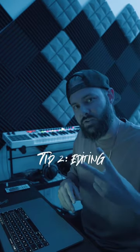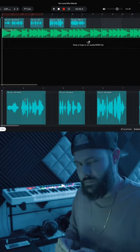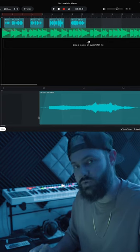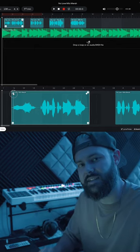That will save you a lot of trouble down the road. Tip number two: editing the vocals. Make sure to remove the empty spaces in your takes by slicing and then trimming the slices like this. Also make sure to add a fade in and a fade out to all the clips — this way you will get a very nice and clean sound.